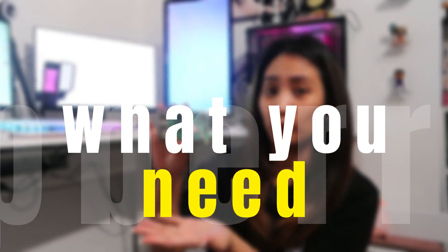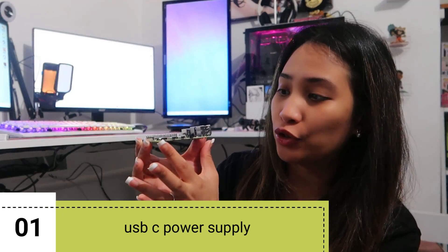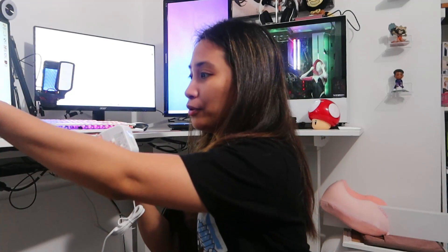There are a few things you'll need because when you buy a Raspberry Pi, it just comes with the board — no accessories like the power supply or adapters. First, we need the power supply. The connector on the Raspberry Pi 4 is USB-C. There is an official Raspberry Pi power supply available, but you don't have to buy it. As long as it's 5 volts and 3 amps with USB-C, you should be good.